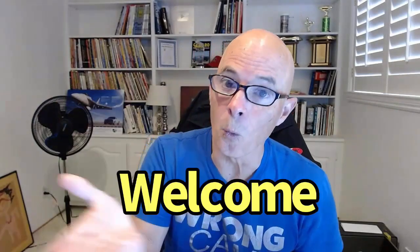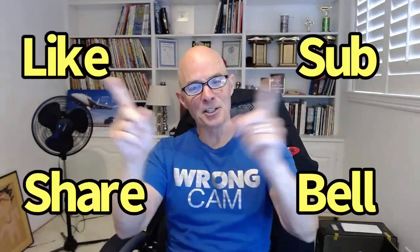Hello everybody, I'm Richard Holder and as always, welcome to the channel. While you're here, do me a solid — like, share, subscribe, ring the bell, do all that stuff so you get notified when I do all this testing.